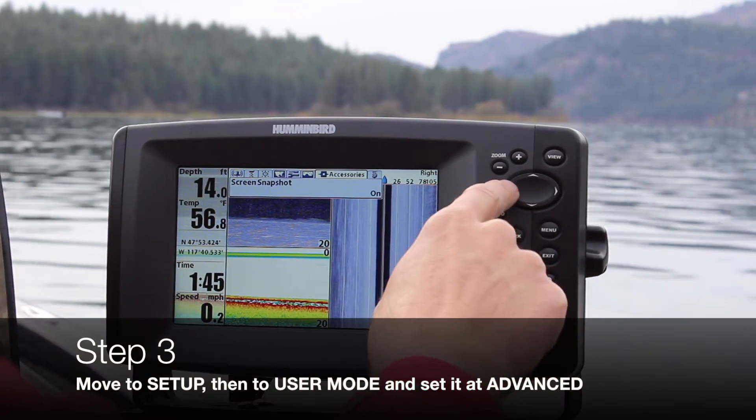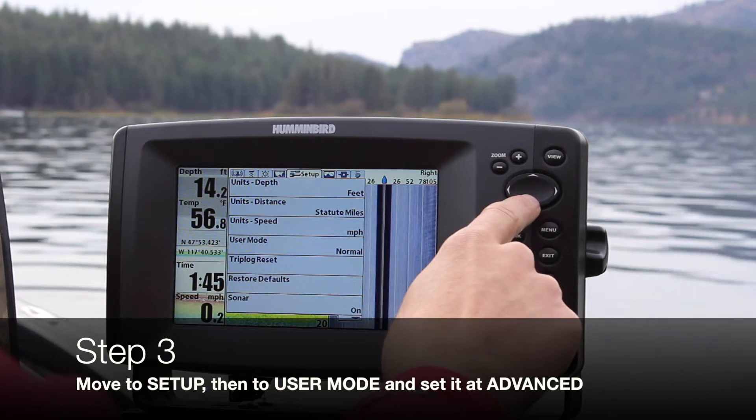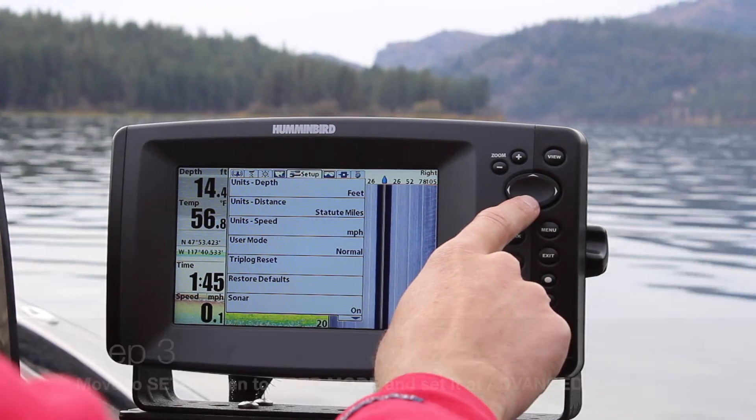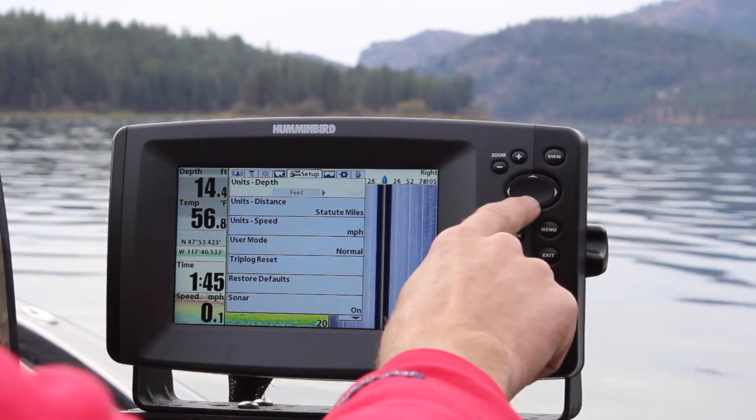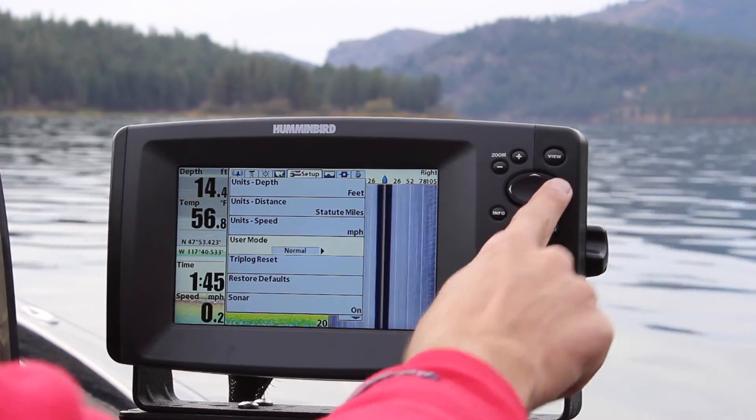Go back up top, then use the left arrow over to setup, and then move down to user mode and set it to advanced. Right now it's on normal, so go ahead and move over to advanced.